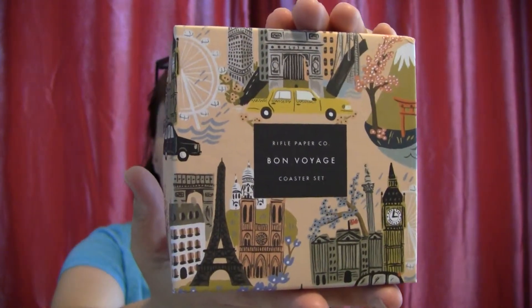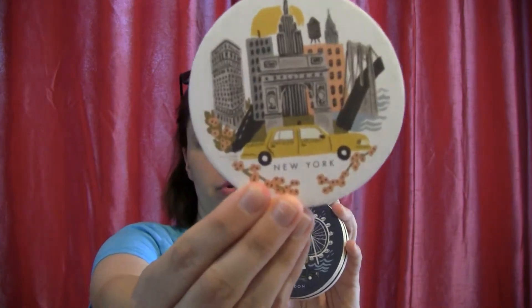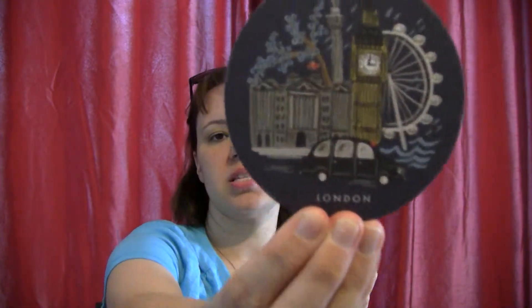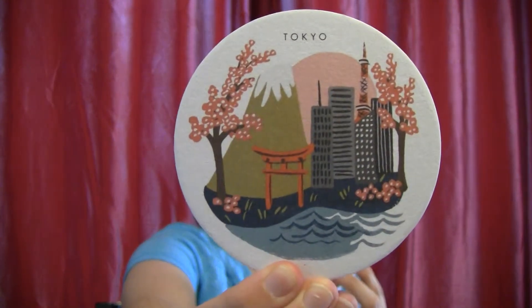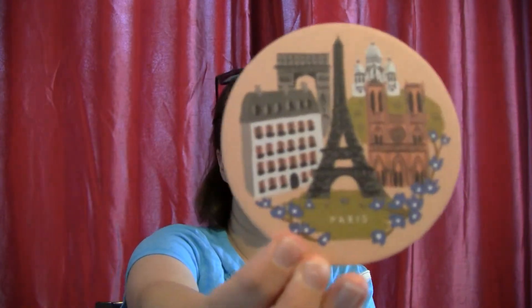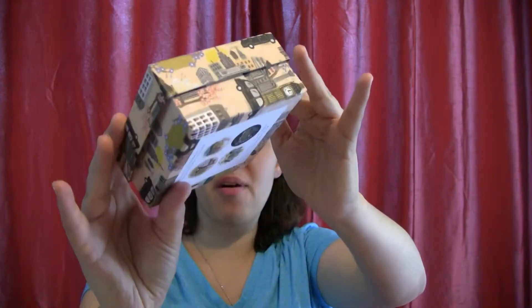Next is from a company I'm pretty familiar with — it's called Rifle Paper Company and this is a Bon Voyage coaster set. Inside, they also give you a 25% off code for Rifle Paper. You're going to get two of each one of these — there's a coaster for New York, London, Tokyo, and Paris. They're just basic little coasters. I may just keep these and re-gift them. My dog would probably eat them, but it has a very nice little decorative box. This retails for $16.